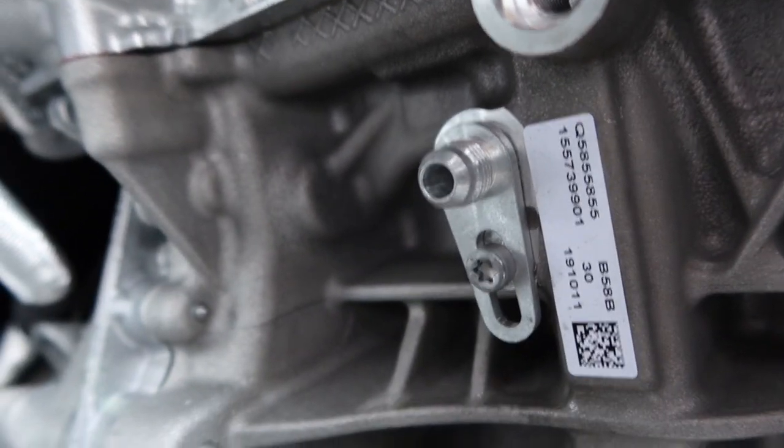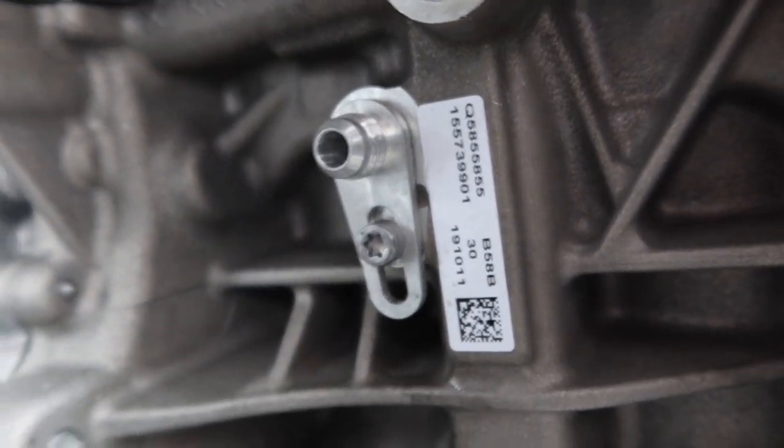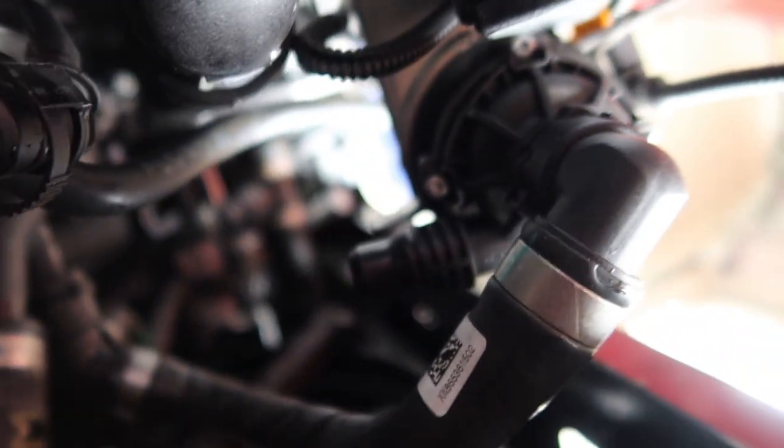I still have the coolant line to sort out, and there should be one more coolant line that I need to figure out — which is this one right here — but it shouldn't be a problem.